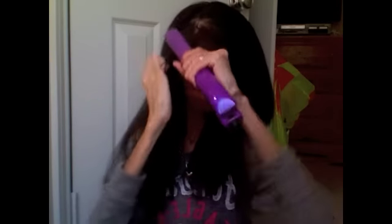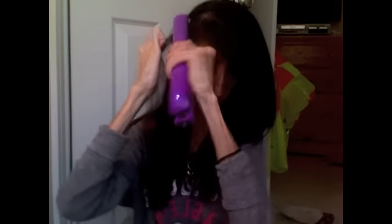Now I'm going to get my bangs. I just kind of do my bangs like this and then curl them in. My little curly hairs at the front always act weird. Make sure you get the back too.